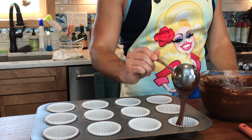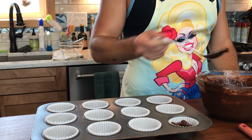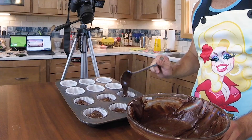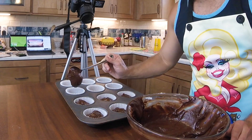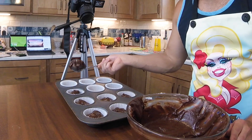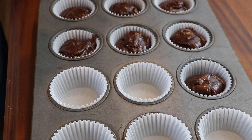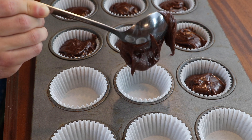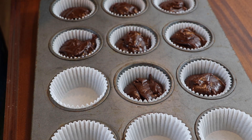Now you want to divide this evenly throughout your cupcake tray. You don't want to fill these much more than halfway full — that'll get you a perfect size cupcake. Once you're done dividing them, just give the tray a little shake and you want to bake this at 350 degrees for about 15 to 18 minutes. Your time may vary depending on your oven, but you'll know they're done when a toothpick or a cake tester comes out clean, then set these aside to cool.